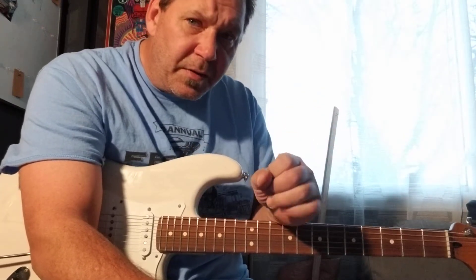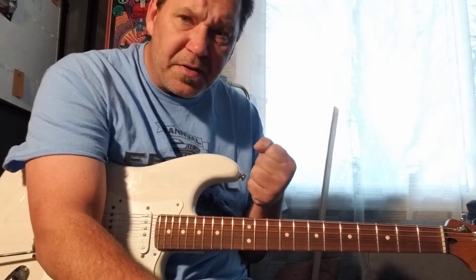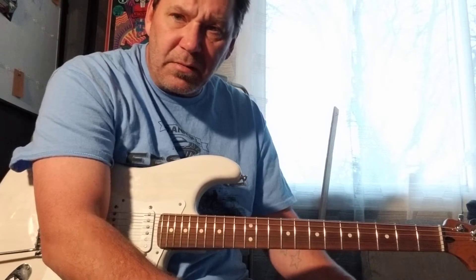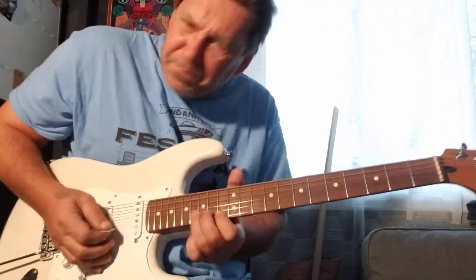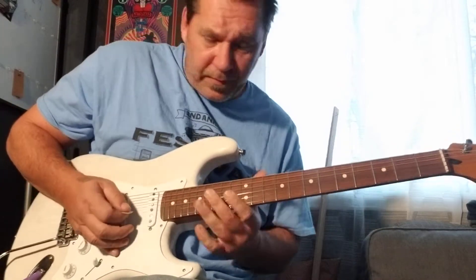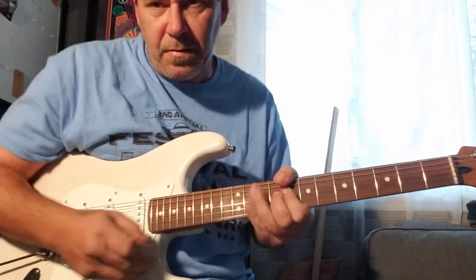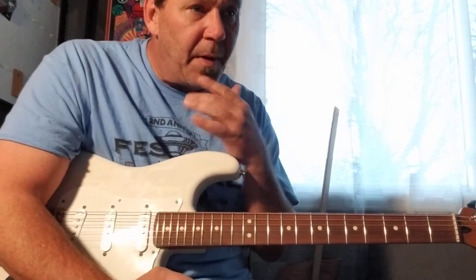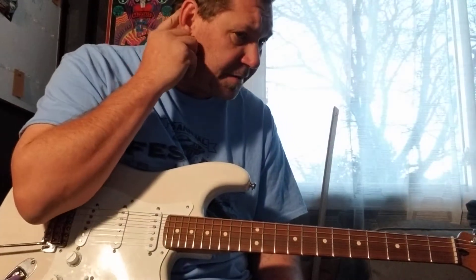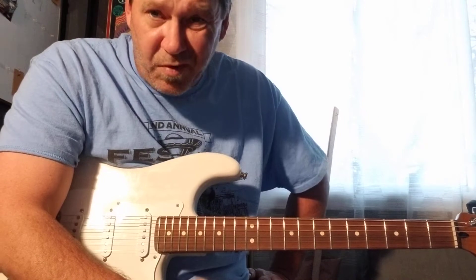There's no better feeling than playing a loud, freaking tight shuffle with a Hammond B and a horn section in the back, just hitting these Albert King licks and B.B. licks. There's just nothing better than that, man. I'm sure there is for other people, but for me that got me.